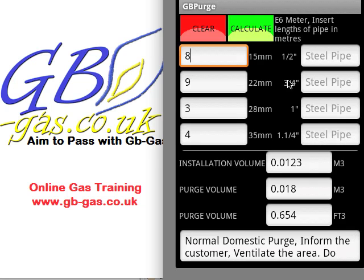The information it gives us below is the installation volume. Now if this is below 0.035, as a domestic engineer we can work on this. It will also give us the purge volume if it's a metric meter — which the E6 is. So instead of purging the normal 0.010, for this installation we need to purge 0.018 m³. And if it was an imperial meter it would also give you the volume in cubic feet.